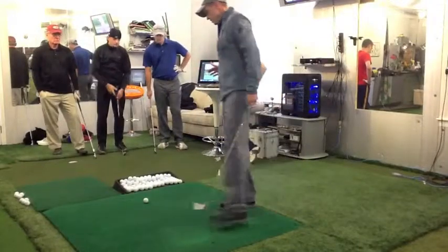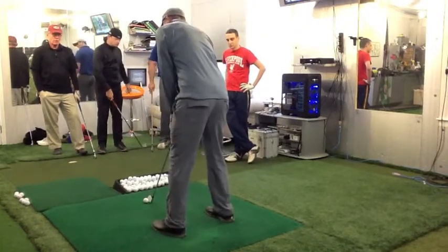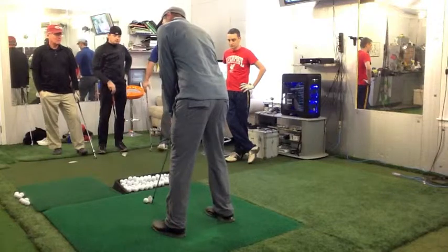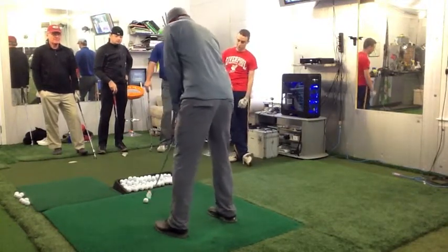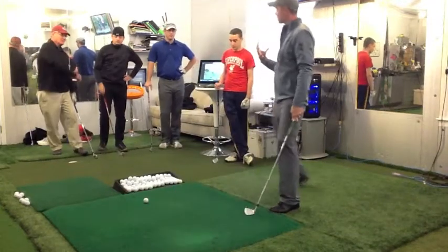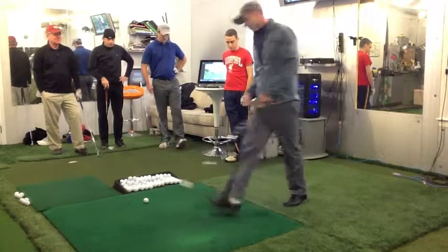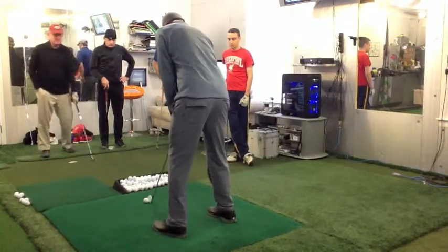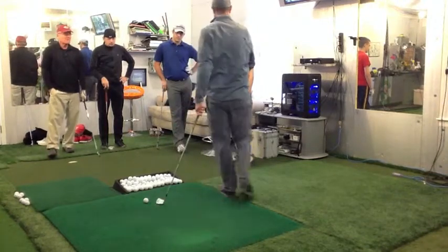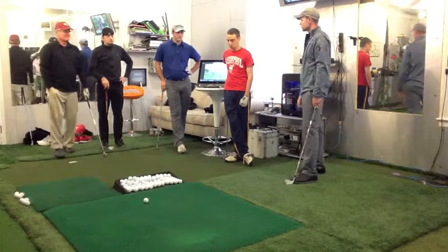Jeremy would have a hard time turning. When he swung the club back, his head was almost pointing and he was looking at the ball with his right eye, so his shoulders couldn't turn. By looking at it with his left eye, it really helped him get his left shoulder behind the ball in a full shoulder turn. He incorporated that into his routine — he walks in, sets the club down, builds his stance, and right before he pulls the trigger he looks at it with his left eye. He told me when we played together that was the biggest thing that helped his distance.